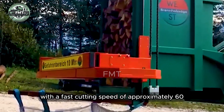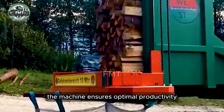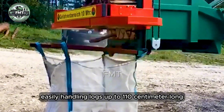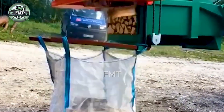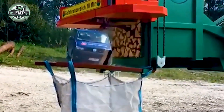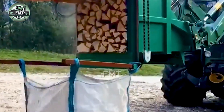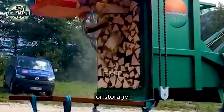With a fast cutting speed of approximately 60 seconds per cycle, the machine ensures optimal productivity, easily handling logs up to 110 centimeters long and cutting them into customizable pieces. The flexible wood discharge system can reach a height of 4 meters, making it convenient for loading onto trucks or storage.